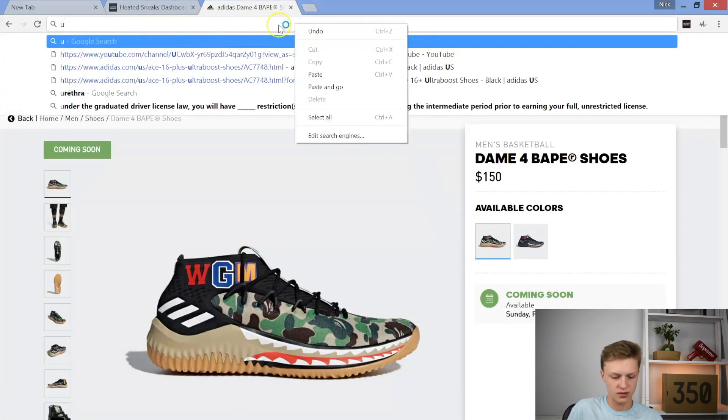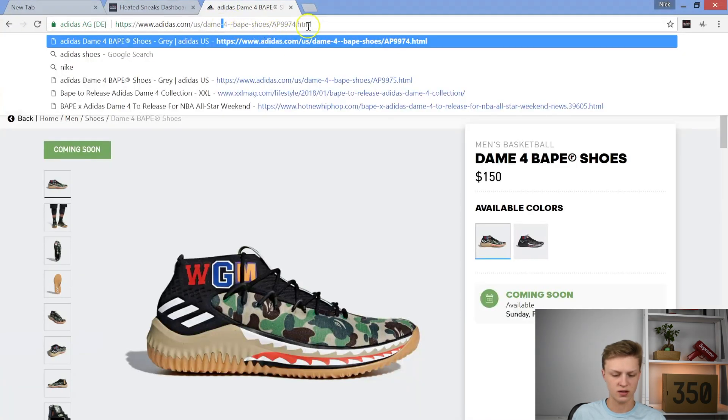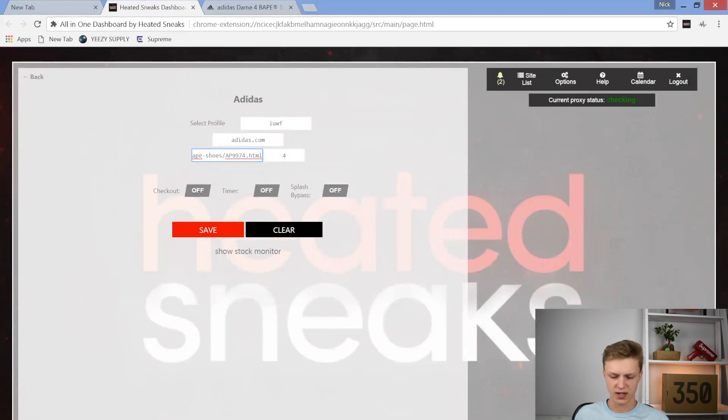How I'm going to be setting this up is I'm going to go up here and copy and paste this link. You just go up here, copy everything, and Control+C to copy it. Then you go over to your dashboard, go to website link, put in adidas.com, then go down to product ID and press Control+V to paste that link in there. Exit out of that notification.